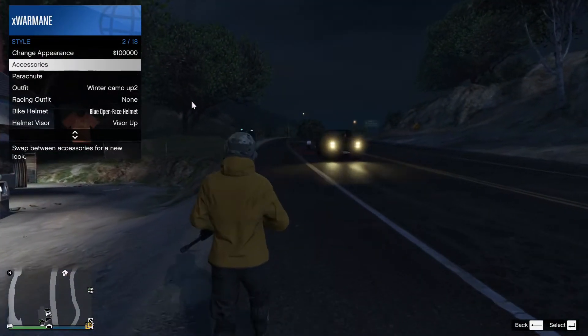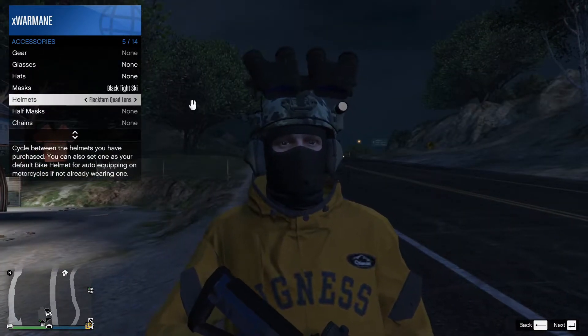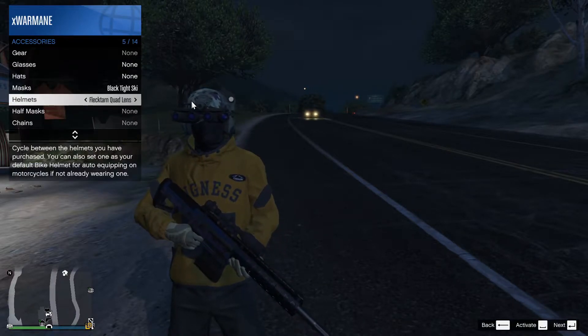Now, if you want thermal, you need to get the thermal ones, which are the quad lens. You do the same: visor down, then go to accessories and activate.